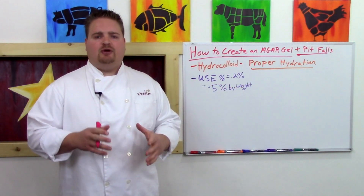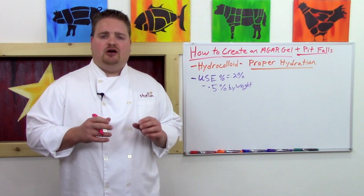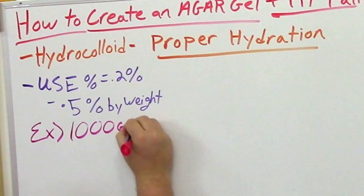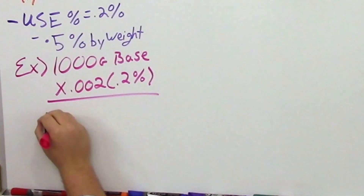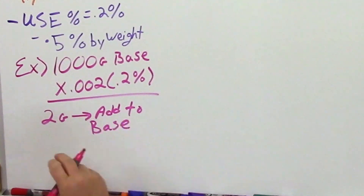For example, if I had 1,000 grams of a base liquid that I want to set into a light gel using agar, I would take that 1,000 grams and multiply it by 0.002 — giving me 0.2% by weight — resulting in two grams of agar, and then I would hydrate that agar into my liquid.